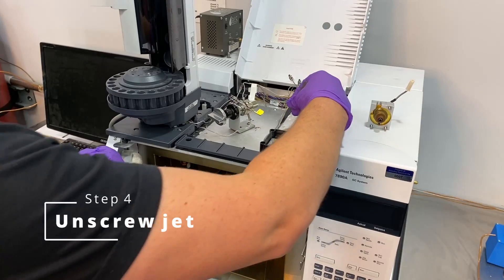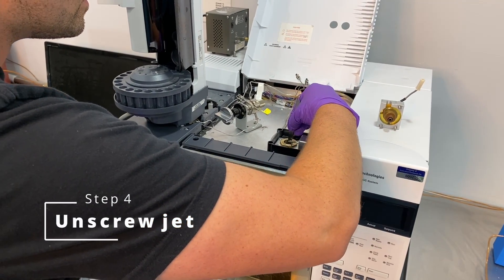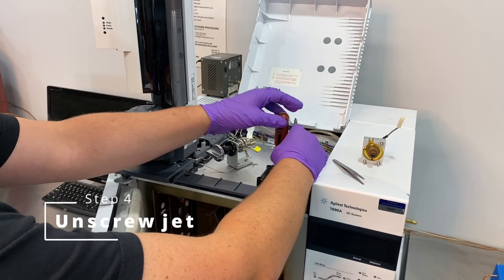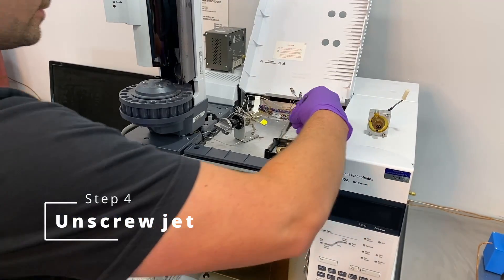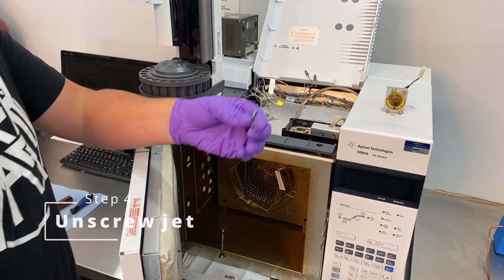Take the tweezers and the jet should come right out. Looks like it didn't loosen it enough — it's all right, just catching on that last thread there. There you go. You can see our jet right here.